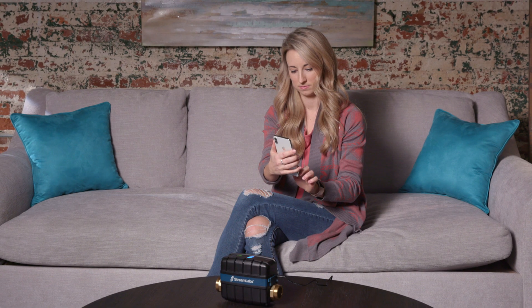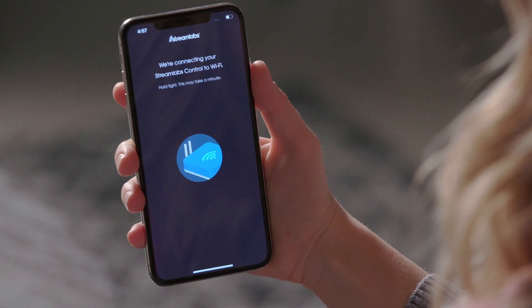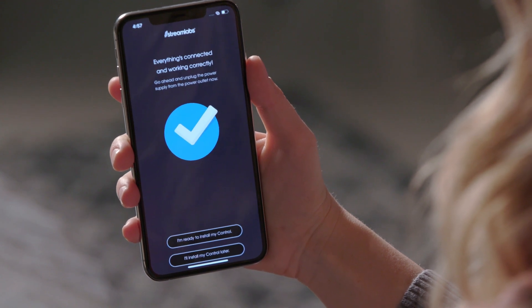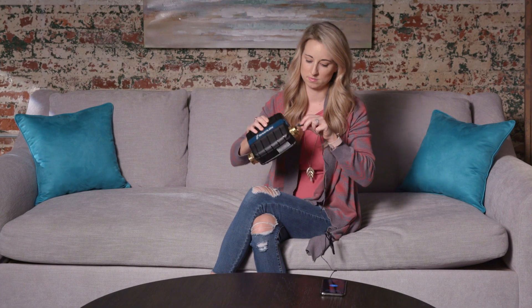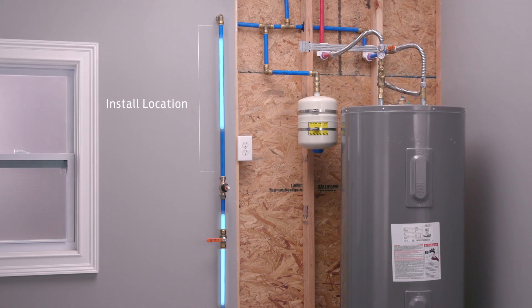After your control has connected to Wi-Fi, it may take a minute or two to update its software. Do not unplug the control until the app has completed the update. Now that you have successfully paired the control to Wi-Fi, unplug the device and begin installation of the Streamlabs control at the install location near the main water supply.